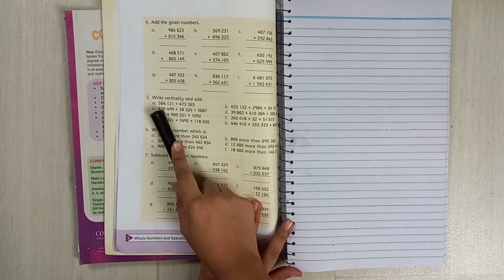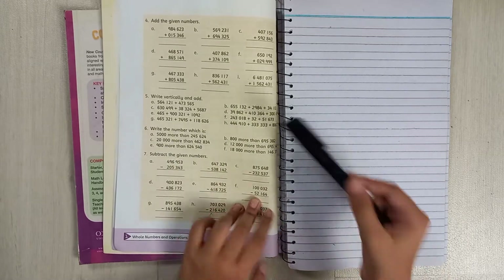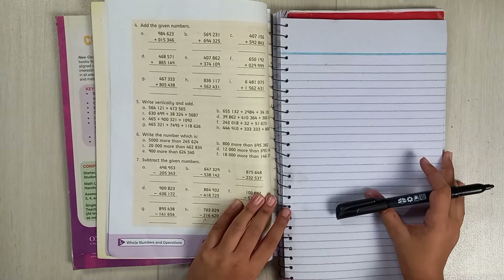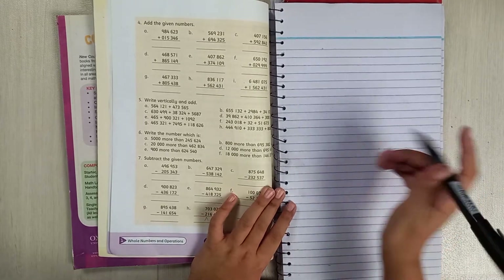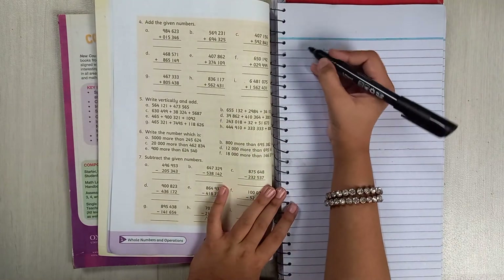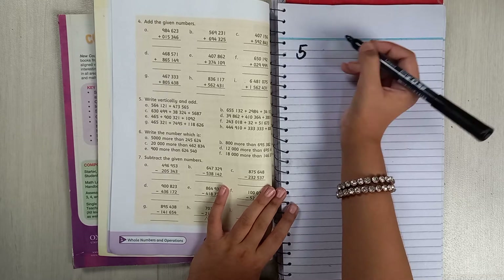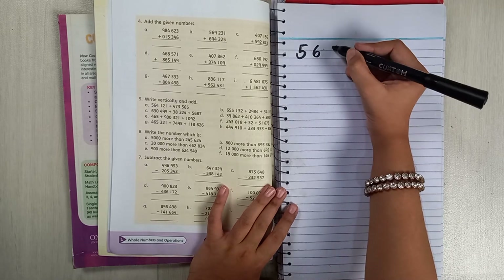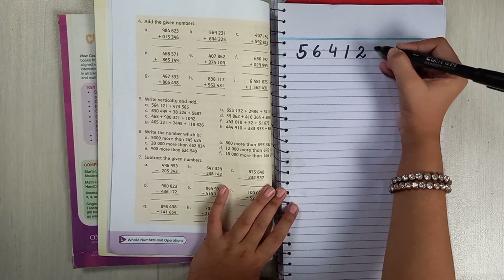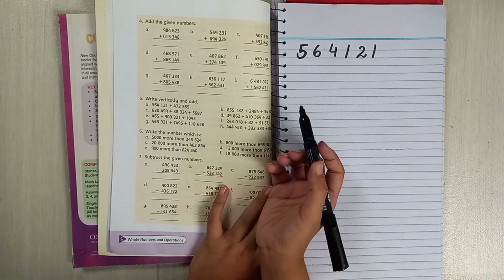Part a: the numbers are 564121 and 473565. We are just going to write it straight. The first number is bigger so you write it on top. Write 5, then 6, then 4, then 1, then 2, then 1. For the next number, you start from the back — from the right side.